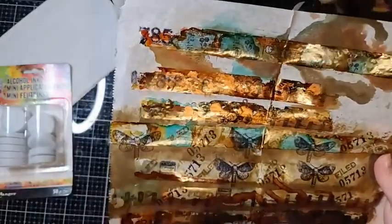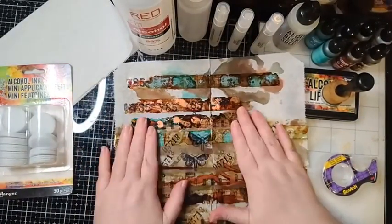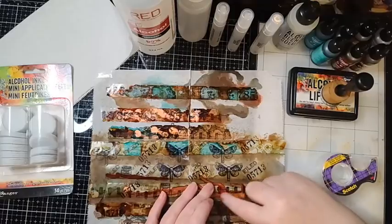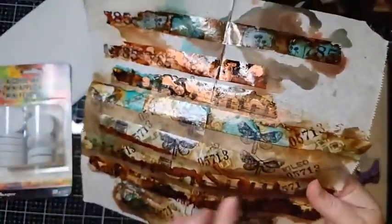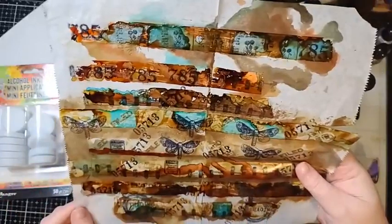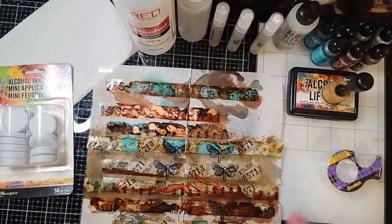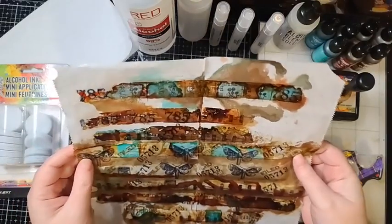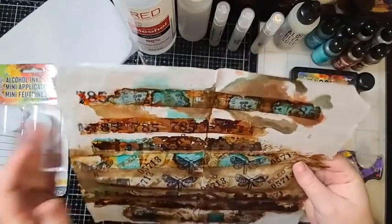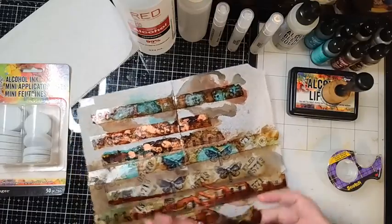I have watched a few Tim Holtz videos on how to use his alcohol inks, so I want to share my entire process of what I've done and how I made these ones — it's just so much fun. They are absolutely 100% stuck to my tape, they're not coming off. I could even take my nail and scratch, and they are not coming off. They are completely resilient — they do not scratch off or peel off.